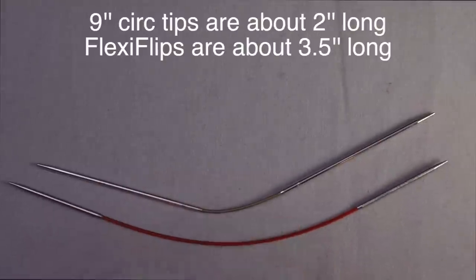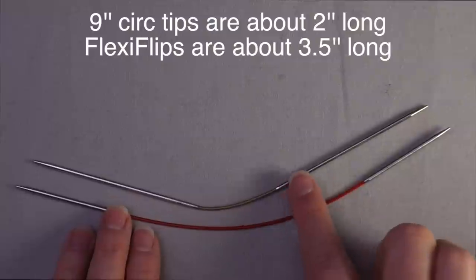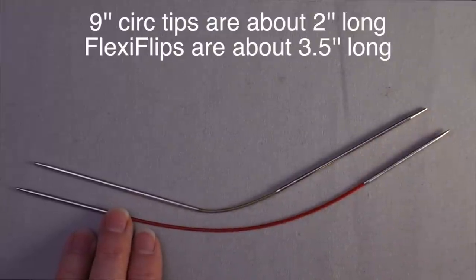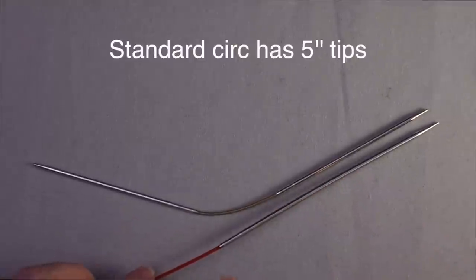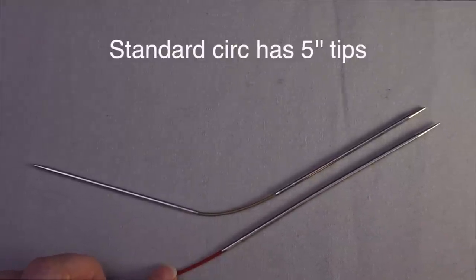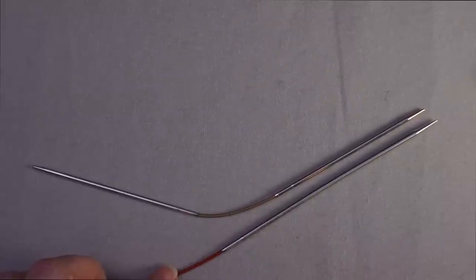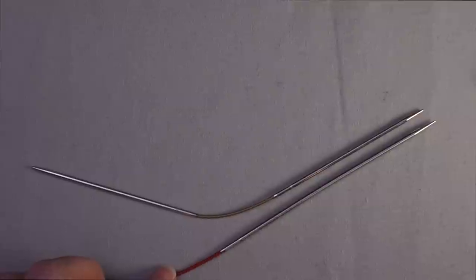Compared to a nine-inch circular needle, they're slightly shorter, but the tips are much longer. When compared to a standard circular needle like one that would be 24 inches in length or longer, you can see that the tips are a bit shorter than a standard circular needle that you might use for magic loop or the two circulars method.